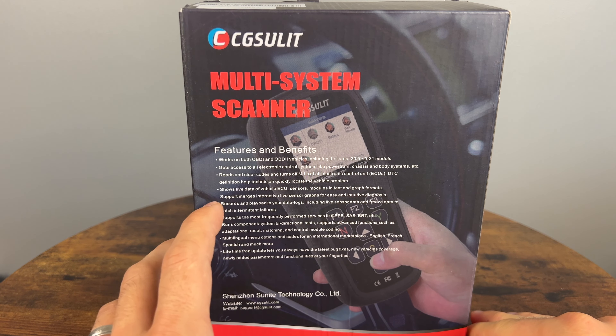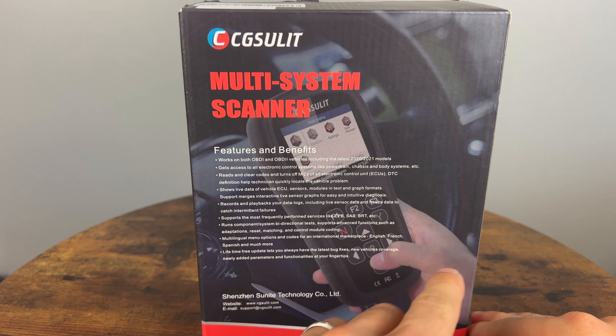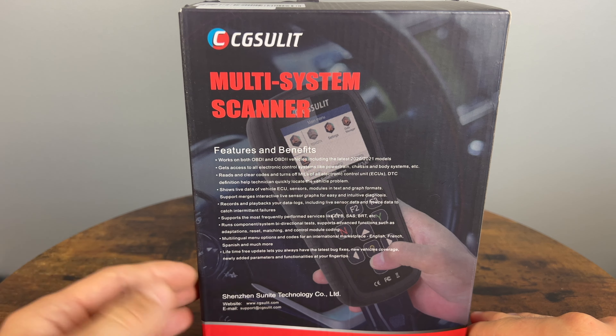Hey guys, welcome to the SnipperKaiGuy channel. Today we are checking out the CGSolid SC530 BMW specific scanner. I'm interested in checking this one out as it's very well priced and claims to have full system scanning with bi-directional capabilities and over 30 maintenance functions.